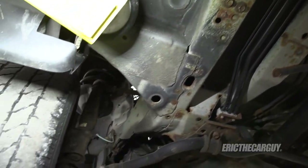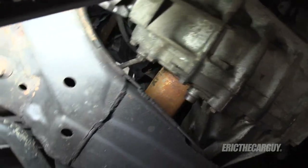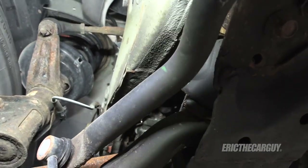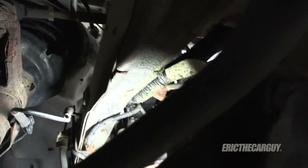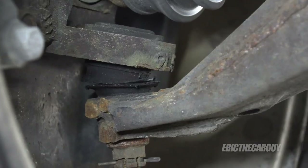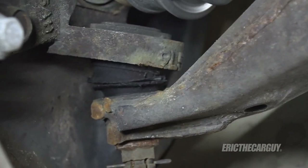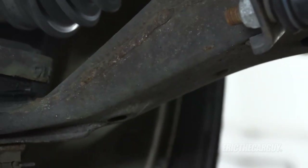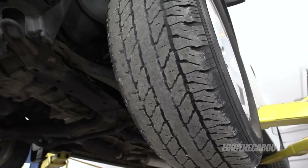Overall it looks pretty good under here. There's another CV boot slinging on this side — you can see the residue. That coil spring looks a little crusty up top, and those ball joint boots don't give me a lot of confidence — I'll probably end up doing those like I did on my other one. This side doesn't look much better. Front tires are junk; rear tires look almost brand new.